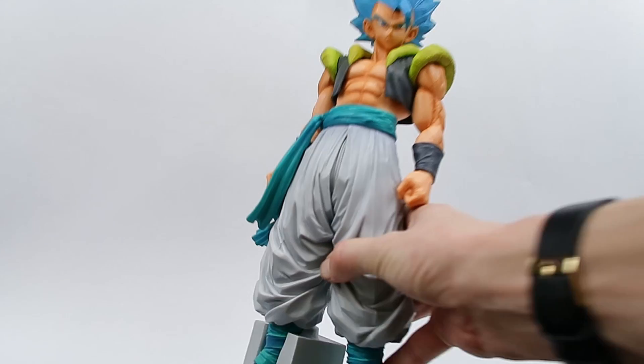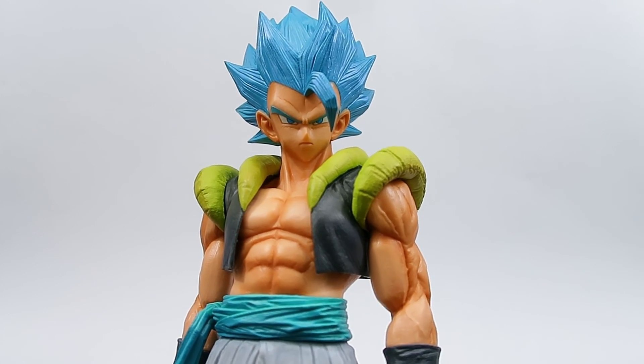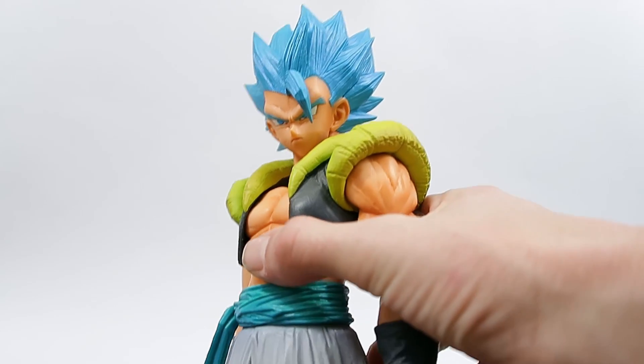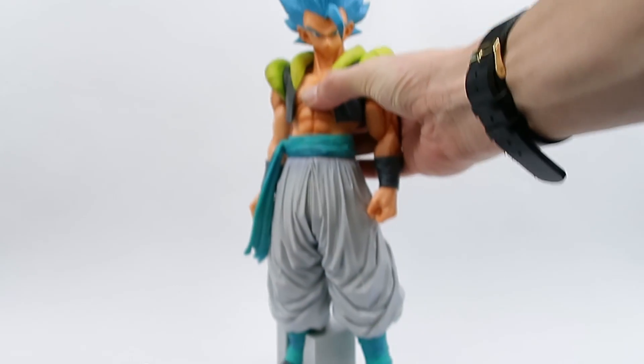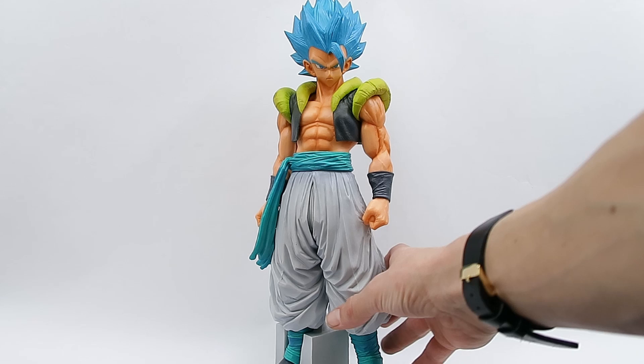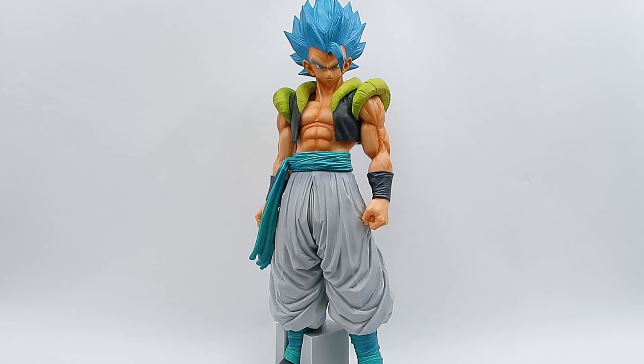Now let's jump into final thoughts. This guy is definitely the best of the three that I own. I would love the Manga Dimensions version but I don't think I'm going to have any luck tracking that down for a decent price — maybe if I'm willing to pay through the nose for it. Finding Manga Dimensions for a decent price is always hard. But anyway, super stoked with this guy — 10 out of 10 for me. The sculpt and the paint — you guys already know I love the sculpt, and I was pretty happy with the other two. The paint on this version is just so, so nice.